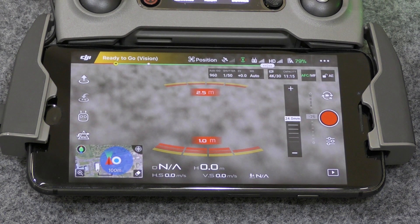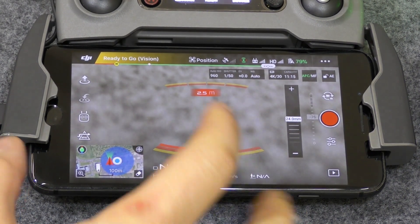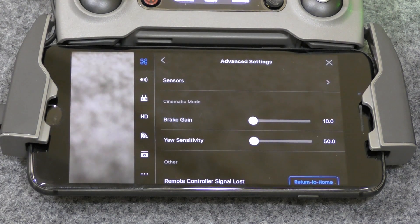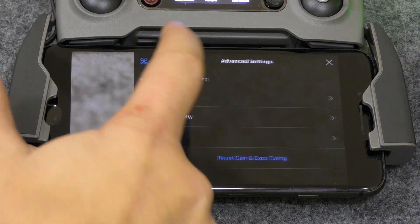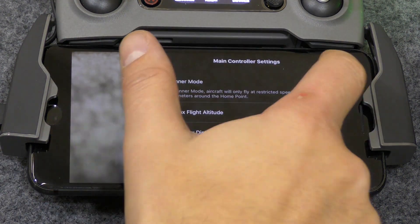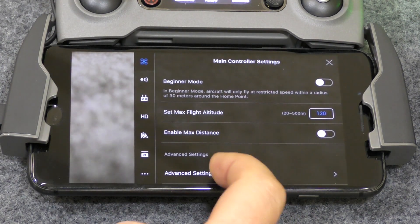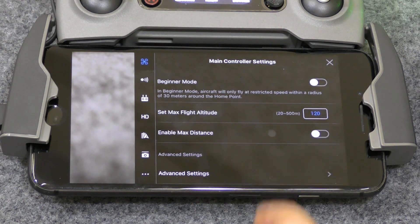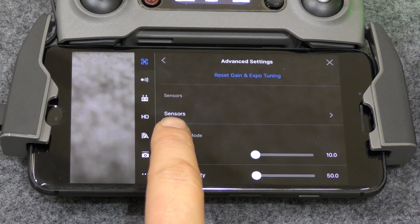To get into calibration mode, click on the main menu. What you want to do is scroll down and click on Advanced Settings, then scroll down to Sensors.